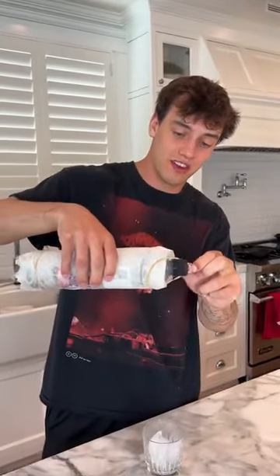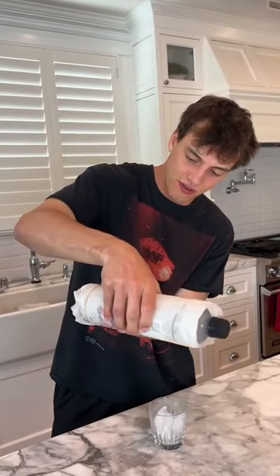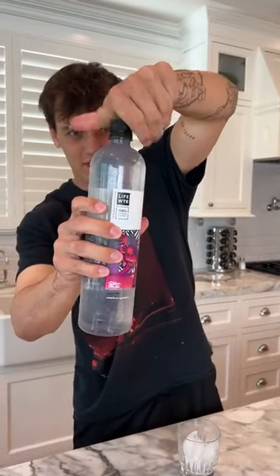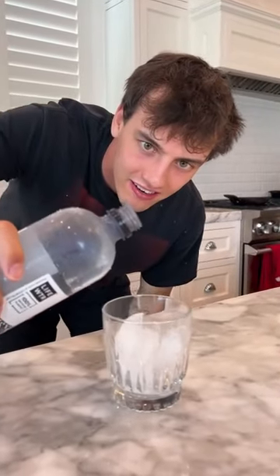Alright, so we just took the bottle out of the freezer. Very gently here. Now if we take and unwrap it, very gently, we're gonna open it up. Okay, we're gonna pour it on the ice cubes and see if it makes ice here. Ready?